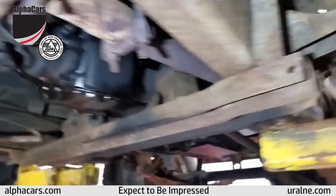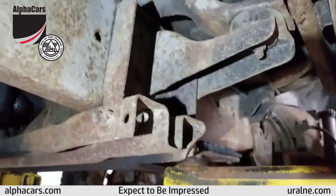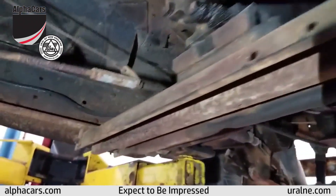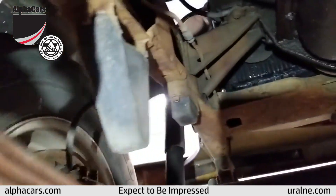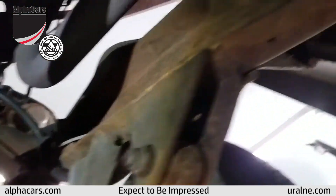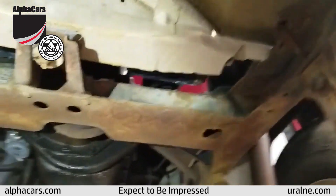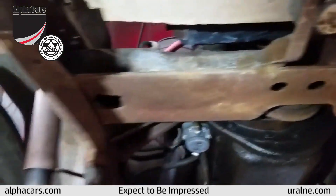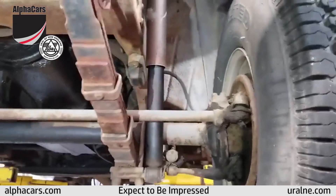Structurally, this vehicle is in great shape. You can see the rubber mounts of the frame to the body are in great condition. Transmission crossmember and frame rails following towards the front of the vehicle are in great shape. With probably spending less than a day under this vehicle, it can be cleaned up really, really nice.